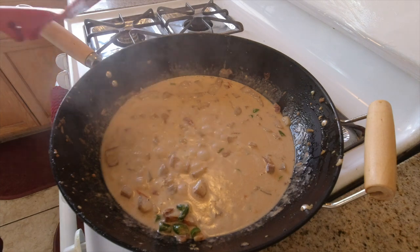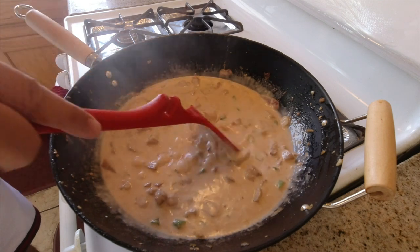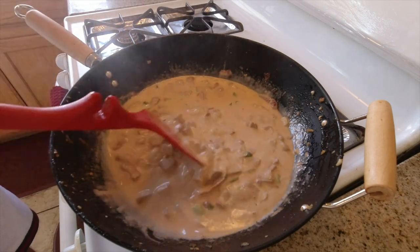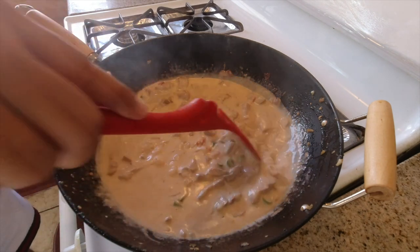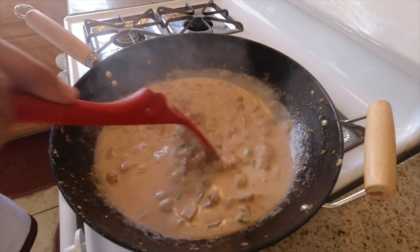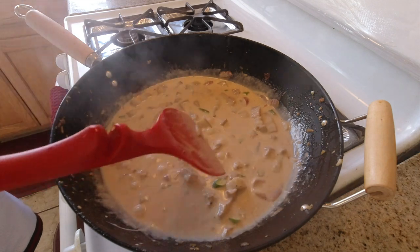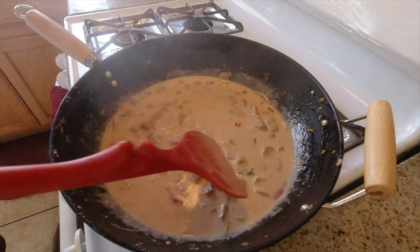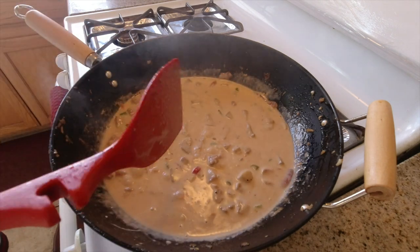We're going to let this come to a boil and let it cook down. You can see the green chili peppers — they're still a little undercooked. You want them to soften up a bit, kind of like when you cook onions, you want them to get a little loose. Let this boil for maybe another 10 minutes on medium-high heat, and let the coconut milk reduce so it gets nice and thick.